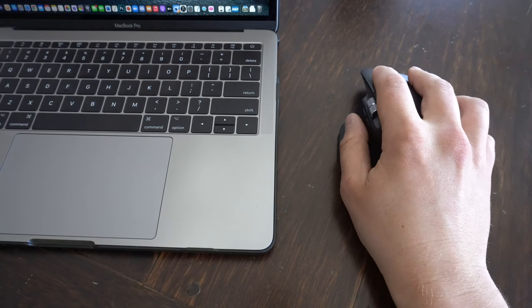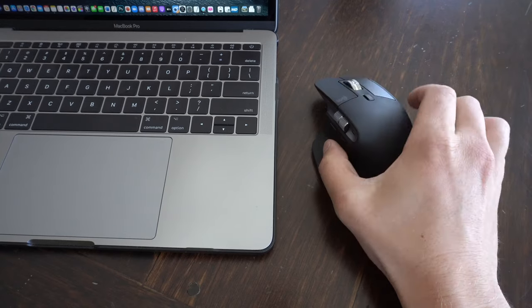As for the design, it's extremely ergonomical. It fits really well in the hand and makes prolonged use feel extremely comfortable. Before I got this, I was pretty used to using the trackpad, Magic Mouse, or magic trackpad, and honestly this thing blew me away by how comfortable and capable it is.